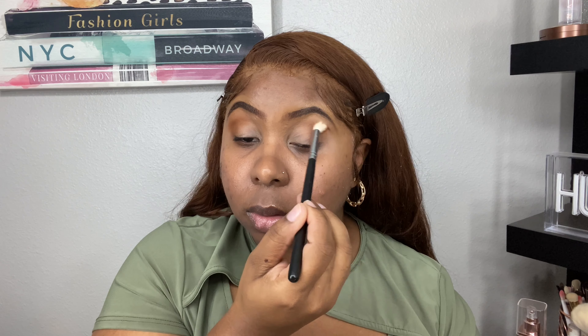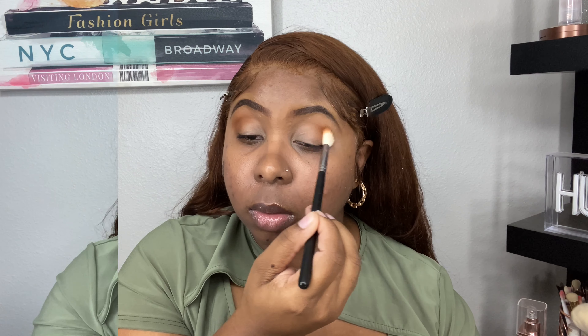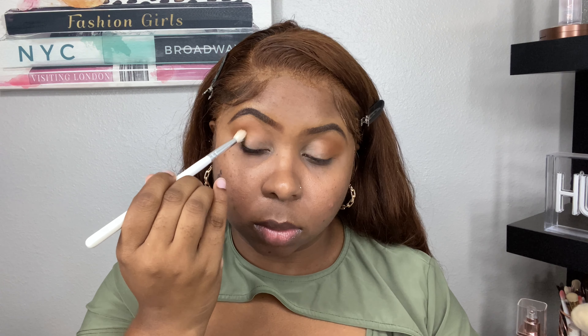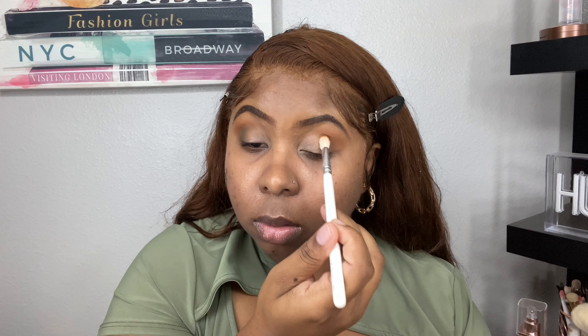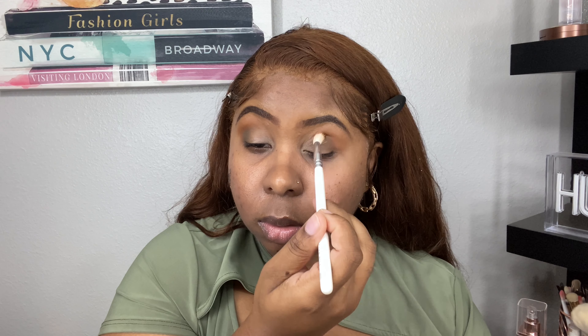I'm just packing on that color and using circular motions to blend out the edges. Now to deepen up the crease, I'm taking the shade Herd, which is like a beautiful khaki, brownish-green shade. If you're scared of greens, this is definitely a perfect neutral shade. I'm going to be focusing that in the crease of my eye, really just blending and packing on the color.